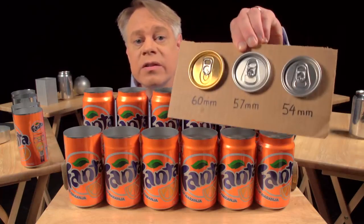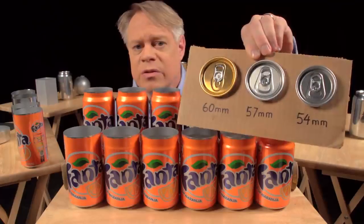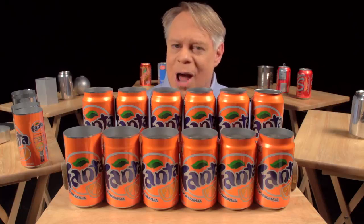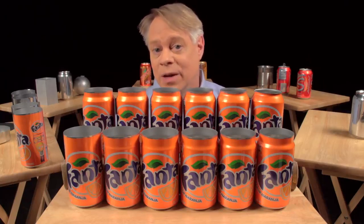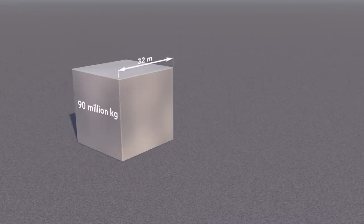Since the 1960s, the diameter of the can end has become smaller by 6 millimeters, from 60 millimeters to 54 millimeters today. This seems a tiny amount, but the aluminum can industry produces over 100 billion cans a year, so that 6 millimeter reduction saves at least 90 million kilograms of aluminum annually. That amount would form a solid cube of aluminum 32 meters on a side.